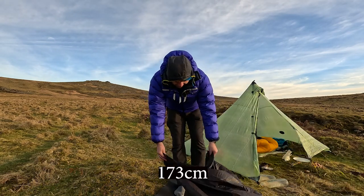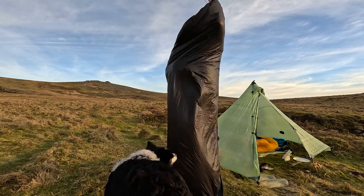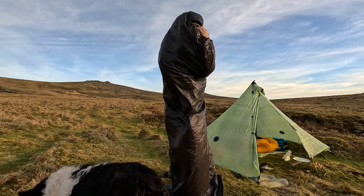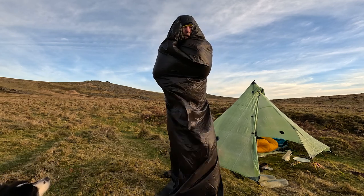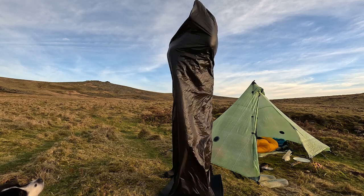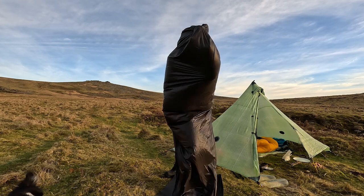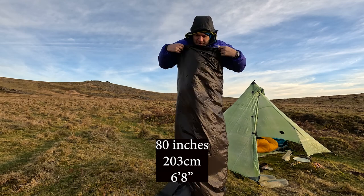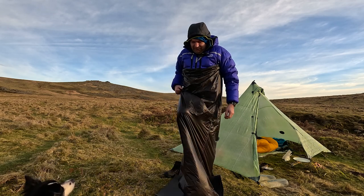I'm about five foot eight. As you can see, at five foot eight I can do it up completely. My guess is it's about six feet long. I can articulate my knees easily in there - there's plenty of room. You can dance in here! It's plenty, very, very spacious.